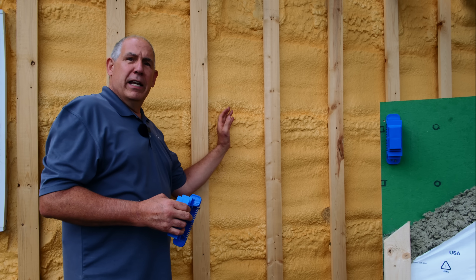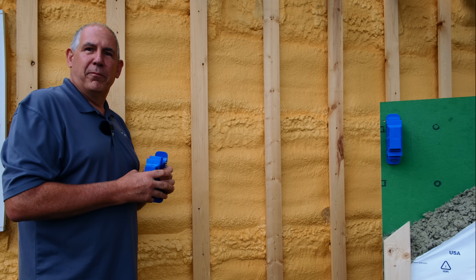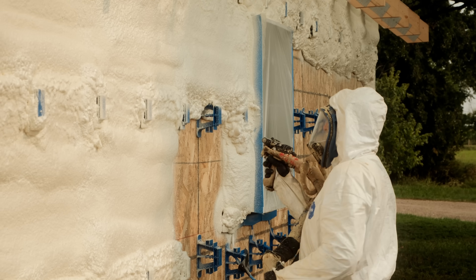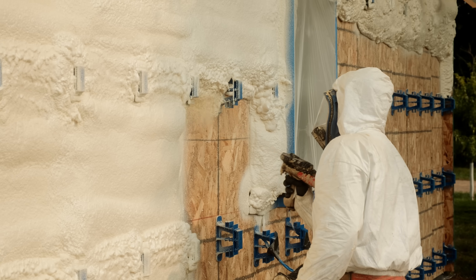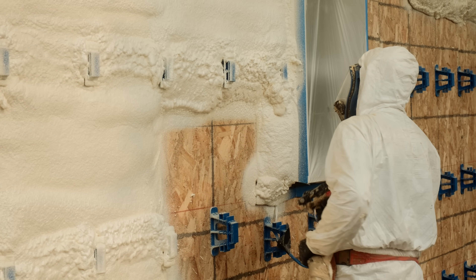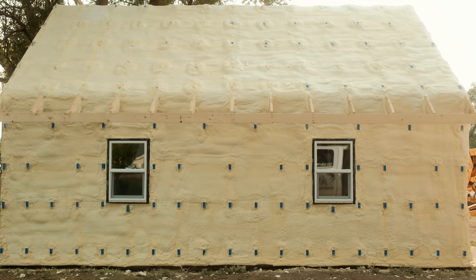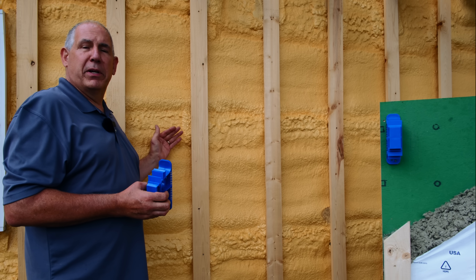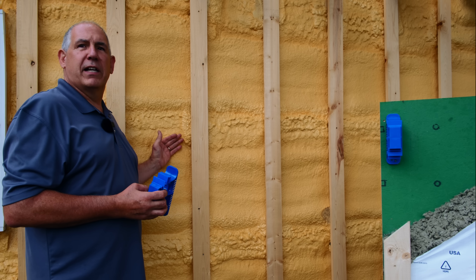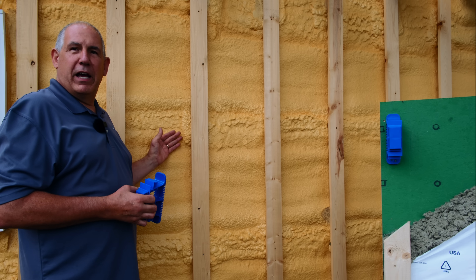The neat thing about this is there's a trade to put the brackets on — they just need to know how to run a nail gun. They can put the furring strips on there. Insulators, professional insulators, can come in and insulate the outside just as easy as they can insulate the inside. It's in and done. If you're a builder in a hot climate, you can air condition your job site with a portable air conditioner. If you're in the northern climates, you can put your temporary heat in there. All your subs can work in there and put all the rough-ins in, in comfort. So it's just endless benefit after benefit.